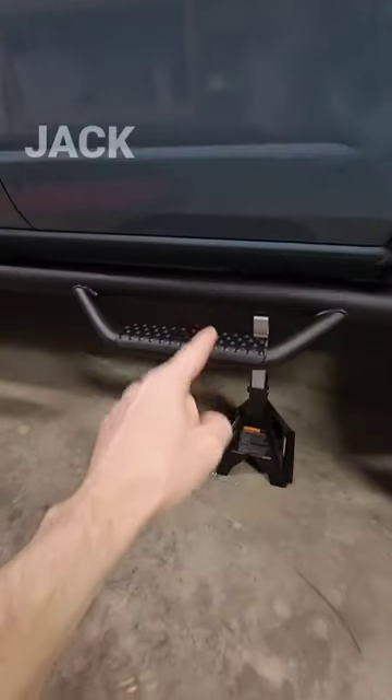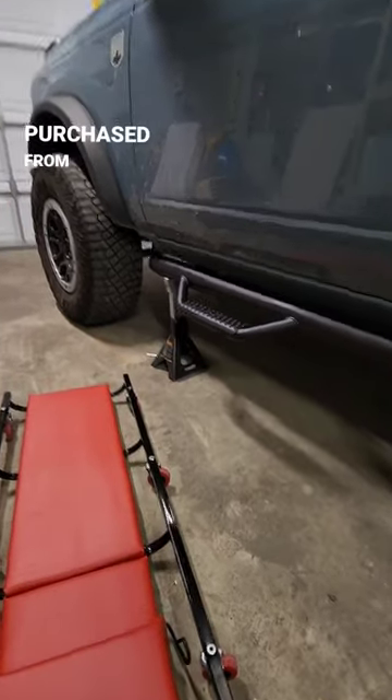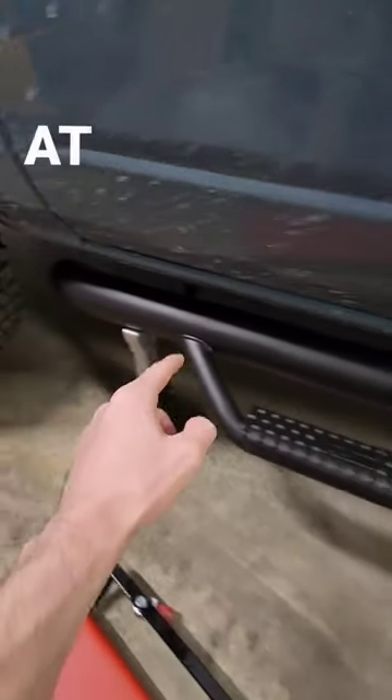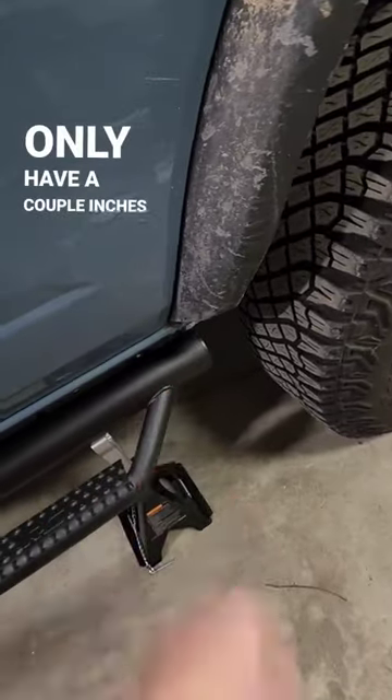My first recommendation is to use jack stands to kind of put it into place. These are not purchased from Harbor Freight, so no need to worry about that. In case you can't tell between the driver and passenger side, the driver side has the longer part at the front before you hit the sidestep, versus the rear where you only have a couple inches of space.